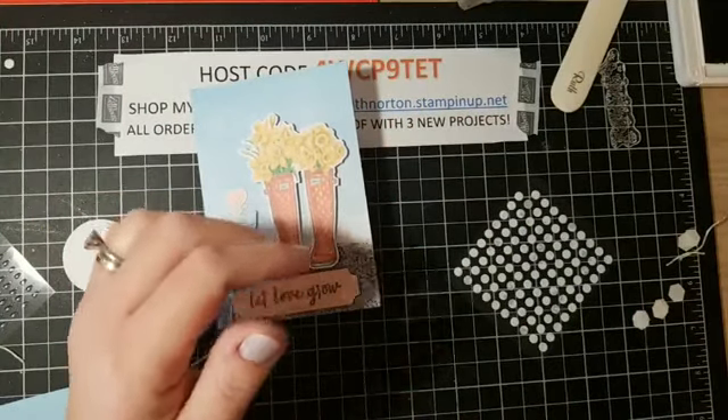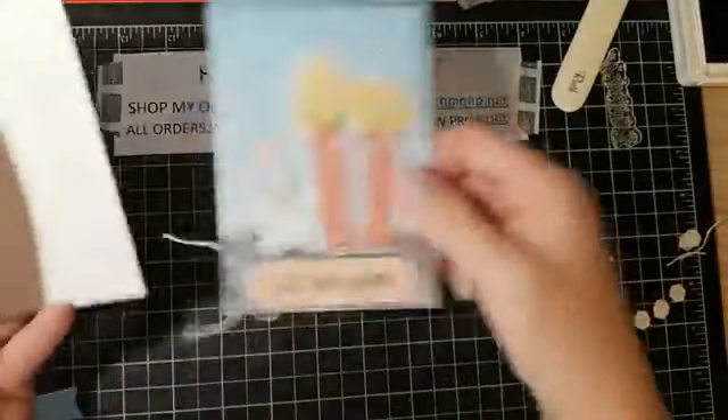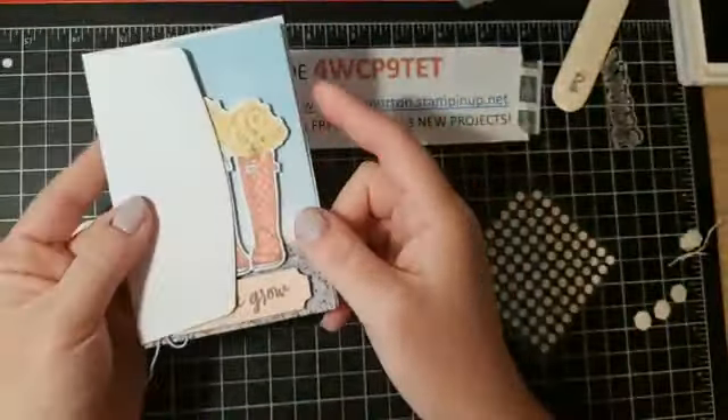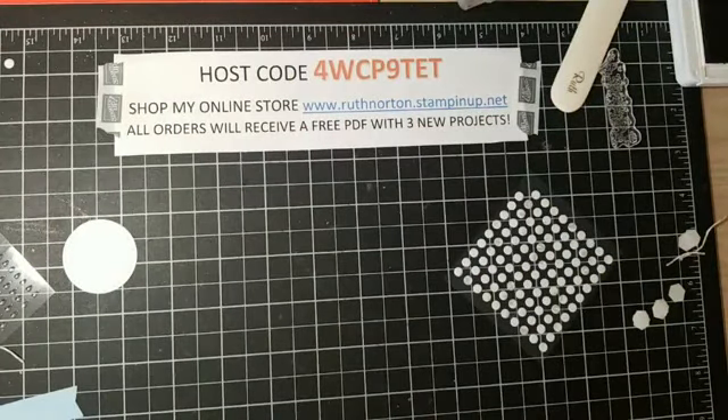This one goes with the so saffron envelopes, so just pull one of those out. This card is ready to go — so cute! Love it. Alright, on to card number two.